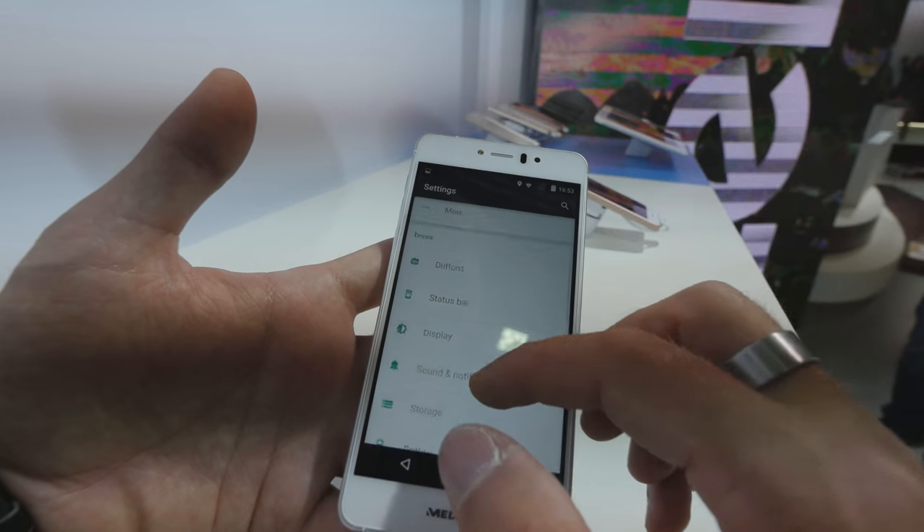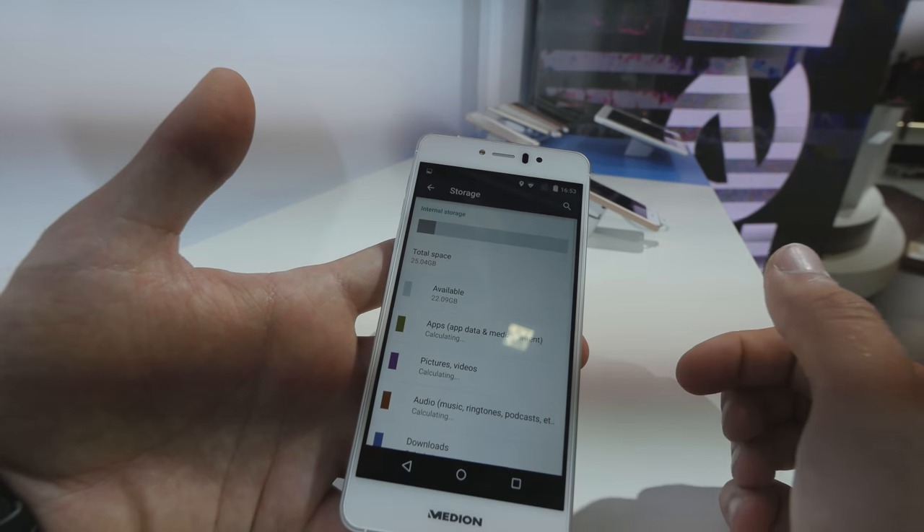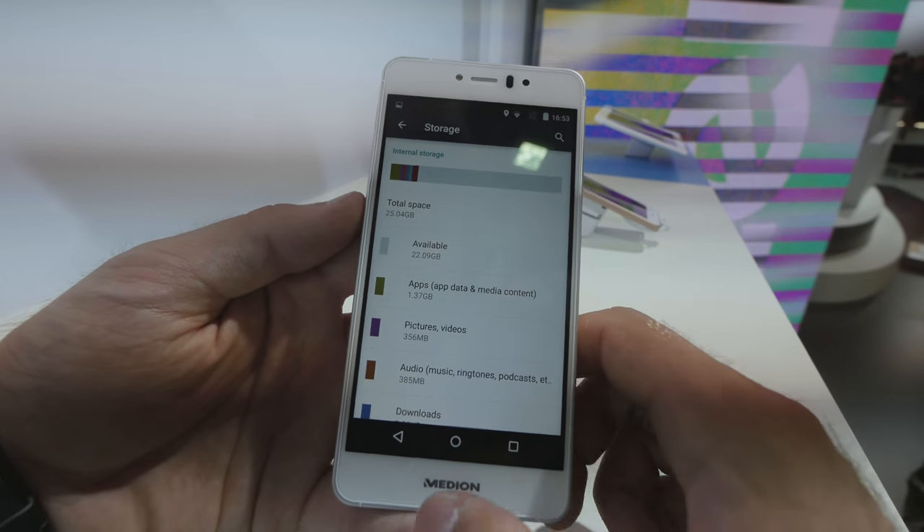And when we go to the storage, we can see that we have 22 gigs available since 9 gigs are used by Android.